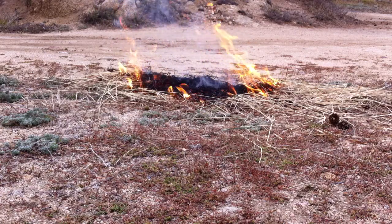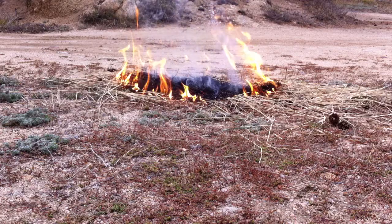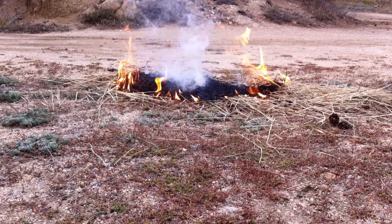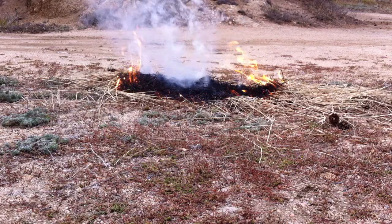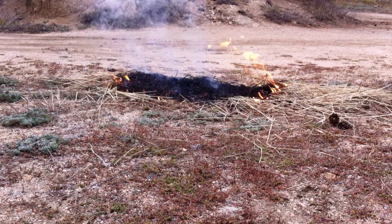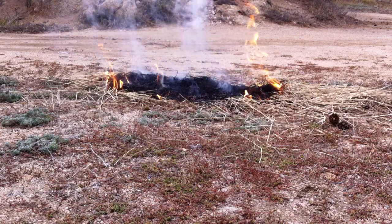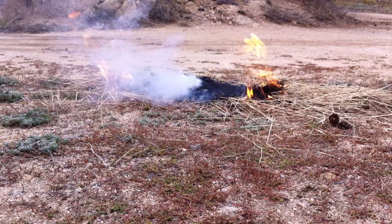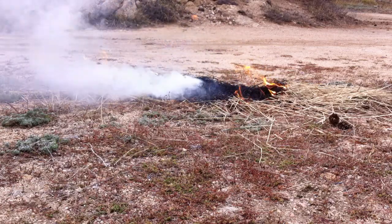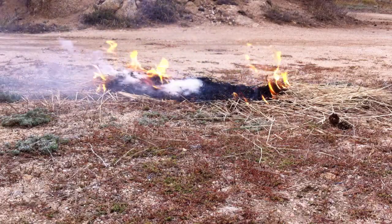FireFence is typically purchased in a solid form, then it's dissolved in water, filtered into a backpack sprayer, garden sprayer, or hand sprayer, and then used to protect your residential mountain property. It's added security for you in addition to the other fire mitigation efforts you do to protect your property from wildfires. FireFence's primary ingredient is the same used by the USDA Forest Service in the slurry that drops from the slurry bombers to create fire breaks in national forest fires.